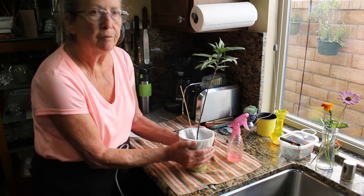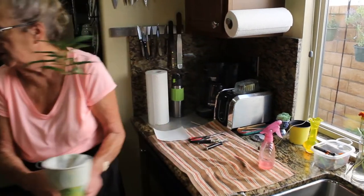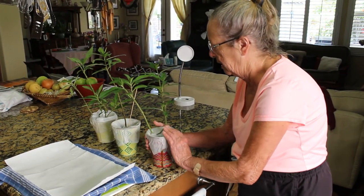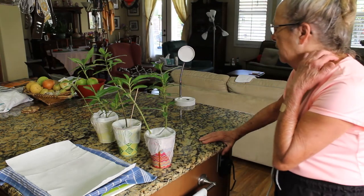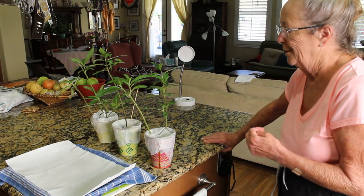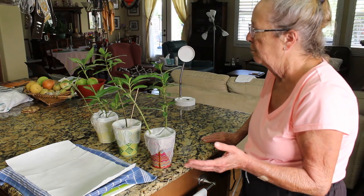Some of these milkweeds look a little different. What's the difference between the two types? The two we have here are what they call tropical, and they have either orange or yellow flowers. But there are also lots of other types depending on what part of the country you live in. Many of the natural ones have white or pink flowers, and you can buy seeds at the nursery with different types of milkweed. The yellows and oranges seem to do the best here, so check with your local nursery for what grows best in your area.